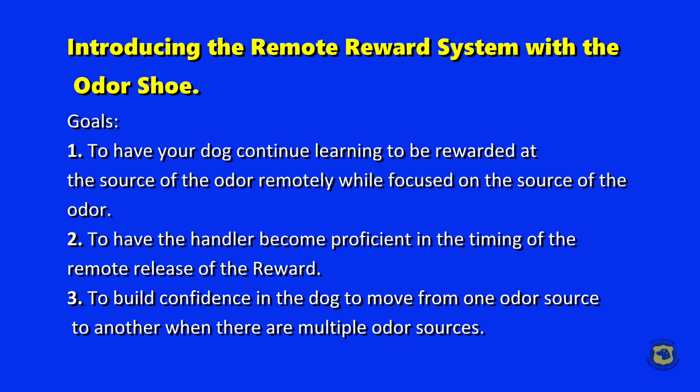Introducing the remote reward system with the odor shoe. Training goals are: number one, to have your dog continue learning to be rewarded at the source of the odor remotely while focused on the source of the odor; number two, to have the handler become proficient in the timing of the remote release of the reward; and number three, to build confidence in the dog to move from one odor source to another when there are multiple odor sources present.